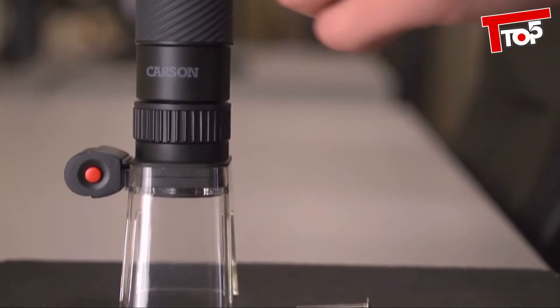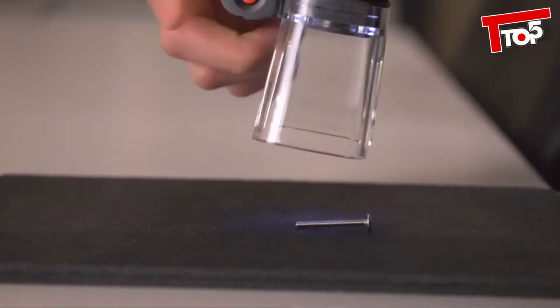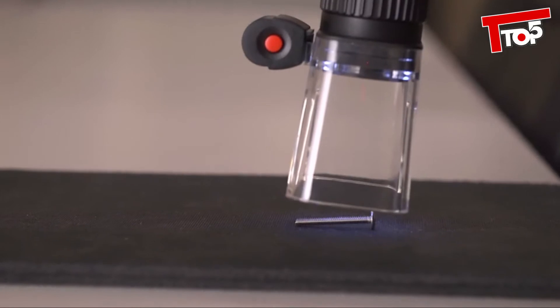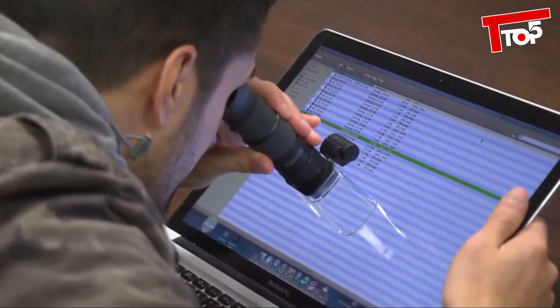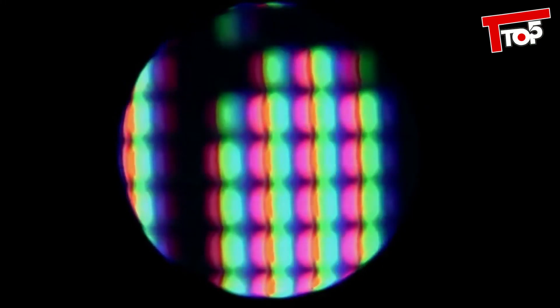When using the microscope feature on things like 3D objects, I was really impressed with how sharp of an image you can actually get. The fact that you can manually focus really lets you inspect 3D objects easily. Put the microscope over anything and you're guaranteed to get some interesting results.